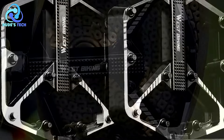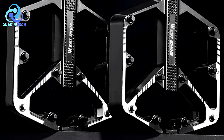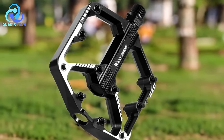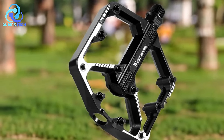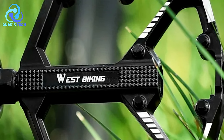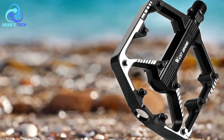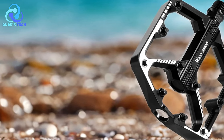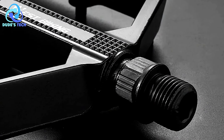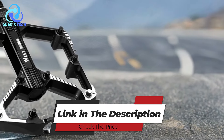Cons. Platform size: Some cyclists may prefer larger or smaller pedal platforms based on personal preference and foot size. Riders should consider the dimensions of the West Biking YP0802085 pedals to ensure they provide adequate support and comfort. These pedals offer a blend of lightweight design, durable sealed bearings, non-slip flat platform, versatility for MTB and road bikes, and easy installation, making them a practical choice for enhancing riding performance across different terrains.